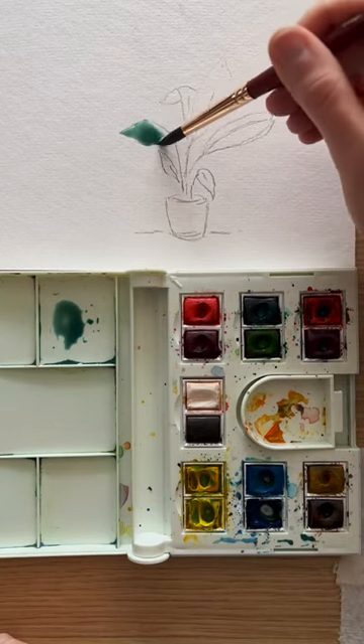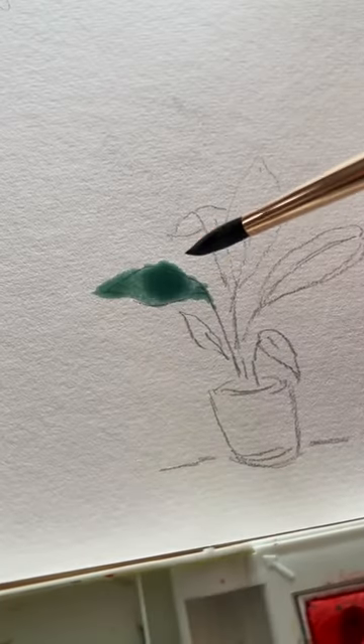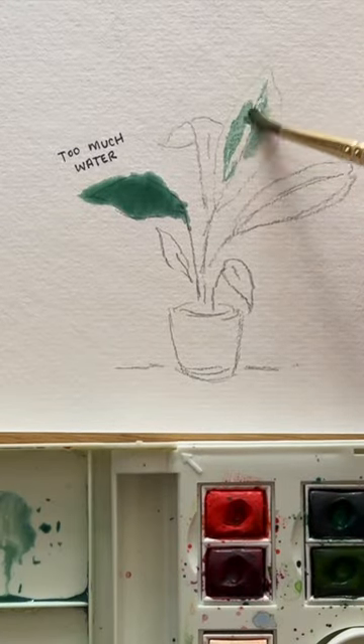The most common watercolor mistakes. First up, if you have too much water it's going to cause a big puddle on your paper and it's going to dry uneven.